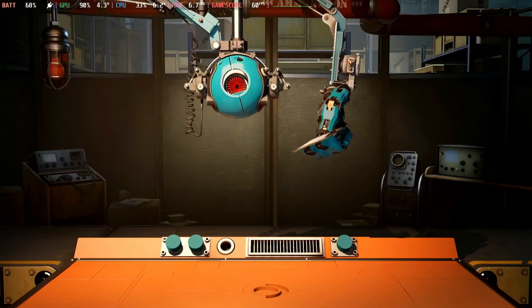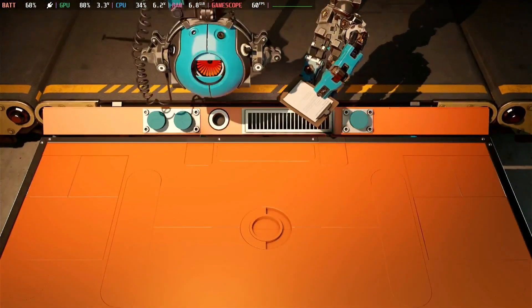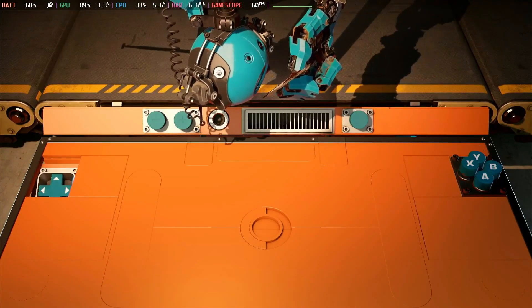Next up, make sure to download that Aperture Desk Job game. Like I mentioned earlier, there's another good reason to download it: it's essentially a good way to test if your deck works out of the box.